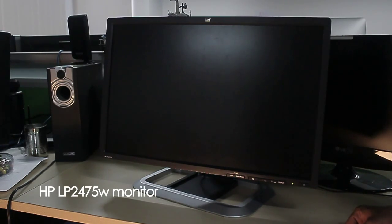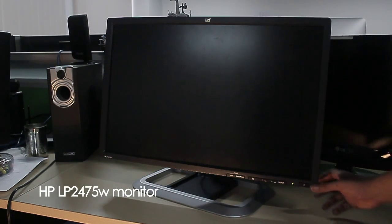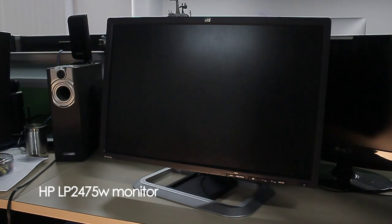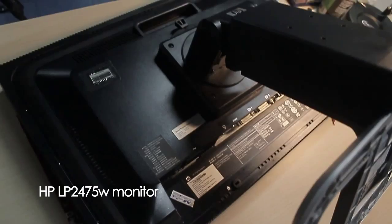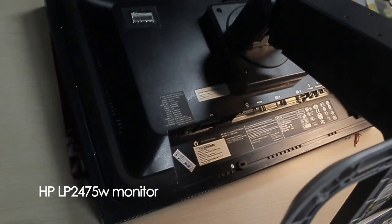Hi, today I'm gonna show you how to fix a black screen on the 24-inch HP LCD monitor by replacing a dual high voltage transmission barrier Scotch key rectifier. First we must disassemble the unit and find the damaged rectifier.